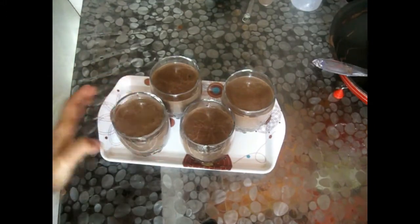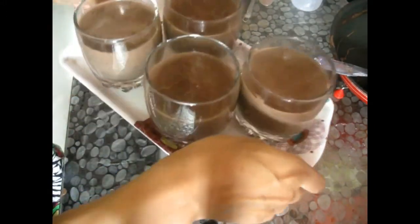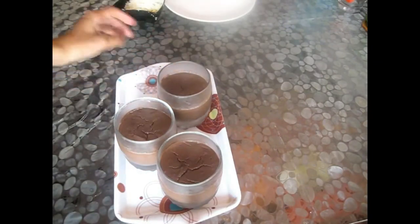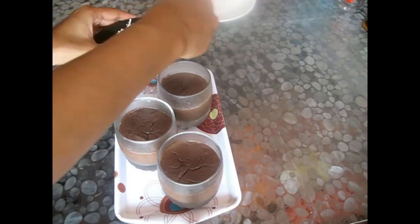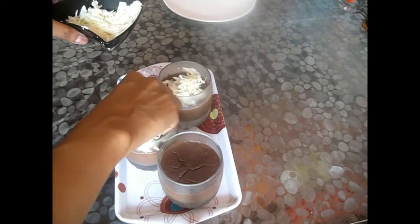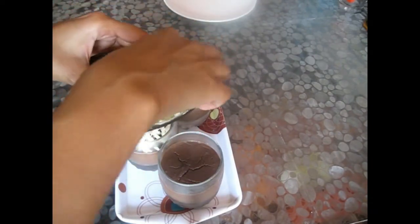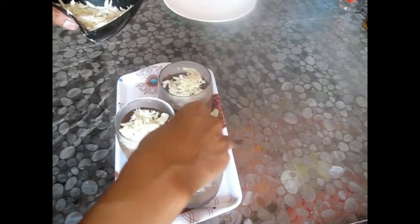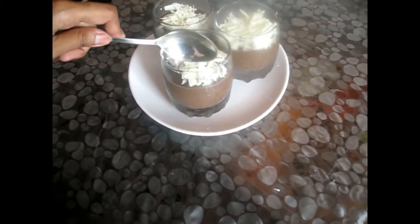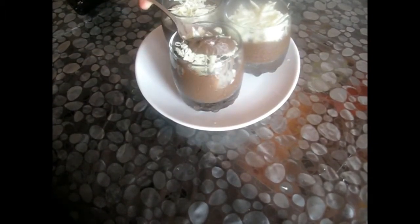All four glasses are filled. Now I'm placing them on a tray and keeping them in the refrigerator — not the freezer — overnight. After overnight, you can see it's all set. I'm decorating with some white chocolate shavings; it's very easy — just use your vegetable peeler and scrape the white chocolate. See how creamy and chocolatey the pudding is — the chocolate pudding is ready!